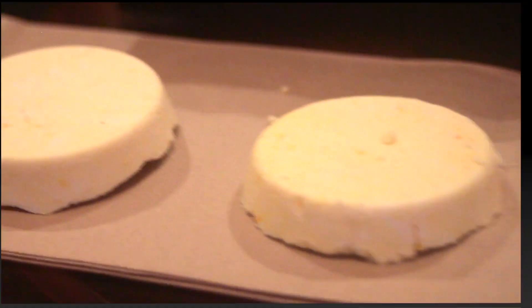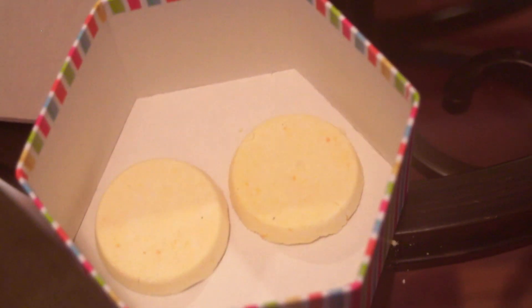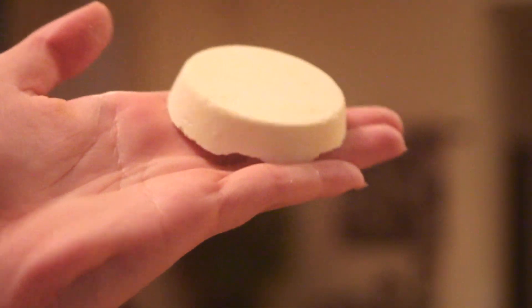Once they have set for that amount of time, I like to put mine in a box for my mom. They smell super good and it's a super relaxing gift — she can just take a bath and enjoy her day.